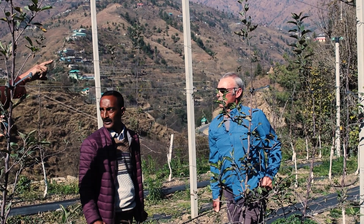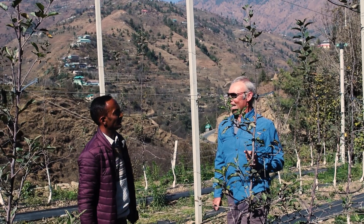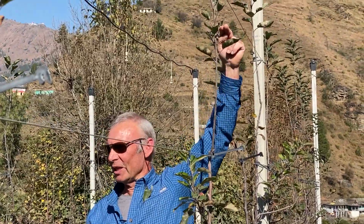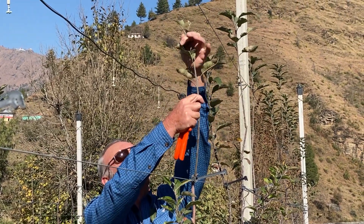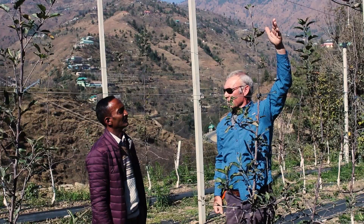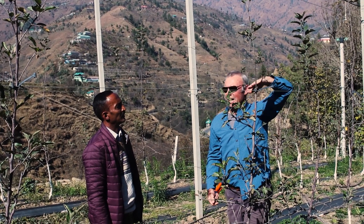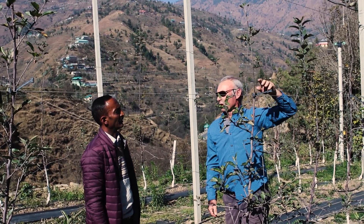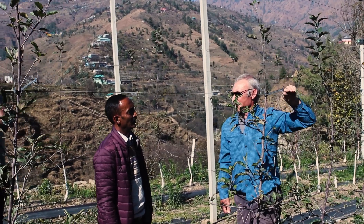What if I remove the leaves entirely? That is a conservative method, and you could actually go more aggressive and just remove the leaves completely for a stronger effect. The response will depend on the variety, the elevation, the climate, and with experience you would learn how aggressive to be with the approach.